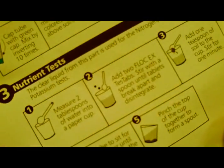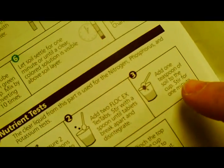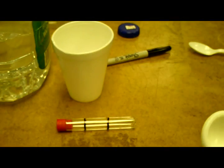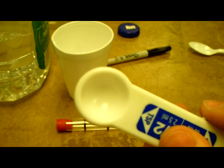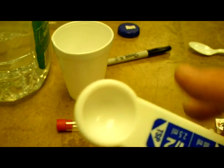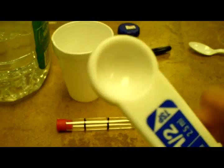Another tool I didn't mention earlier: you need to be able to measure tablespoons and teaspoons. Three teaspoons is approximately one tablespoon. I'm going to use this measuring cup I found here.